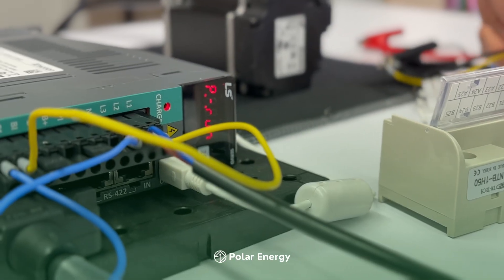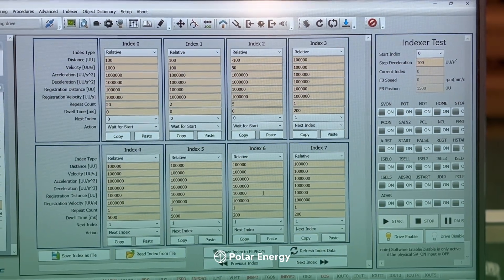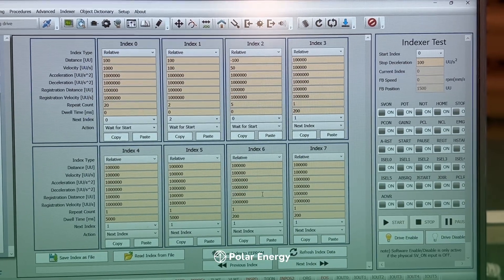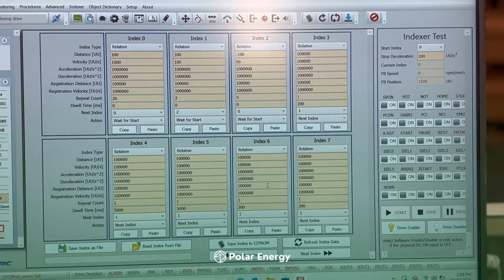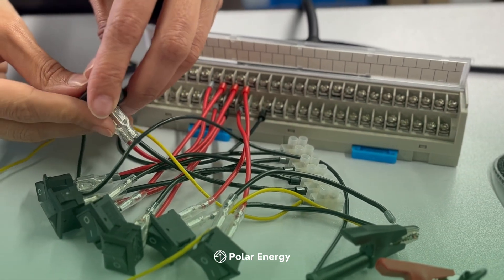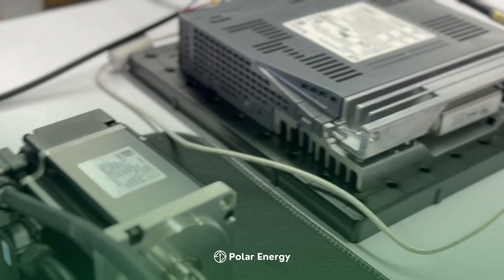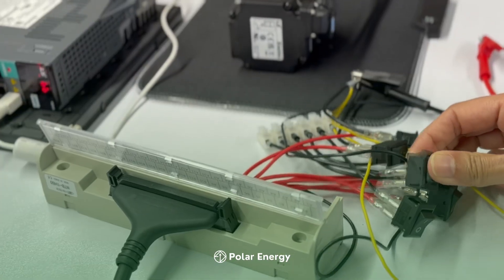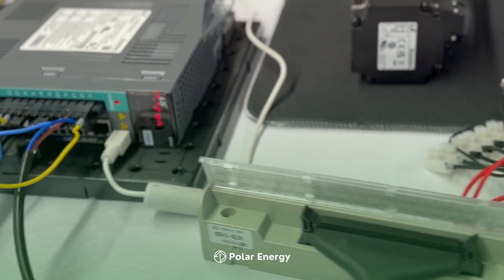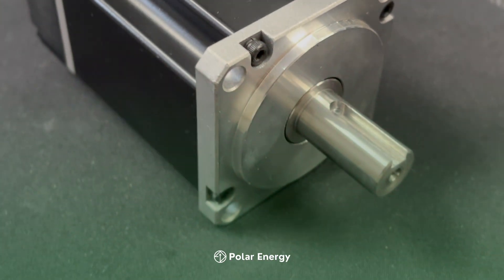In our configuration, eight digital inputs are used: one key for servo on, one key for start command, and six keys to select different motor speeds. Each key acts as a digital input to the servo drive. By pressing a key, the corresponding input triggers a predefined function in the drive. This approach is ideal for standalone motion control applications, where the servo executes precise internal positions without needing continuous PLC communication.